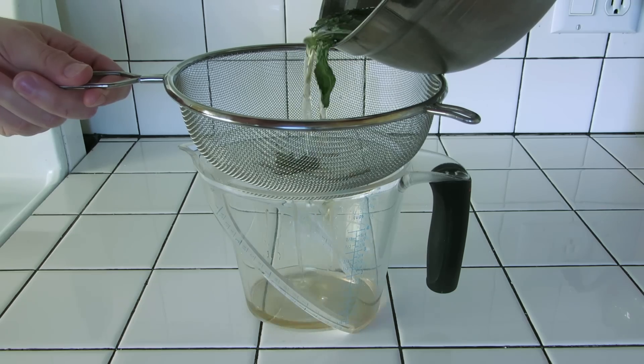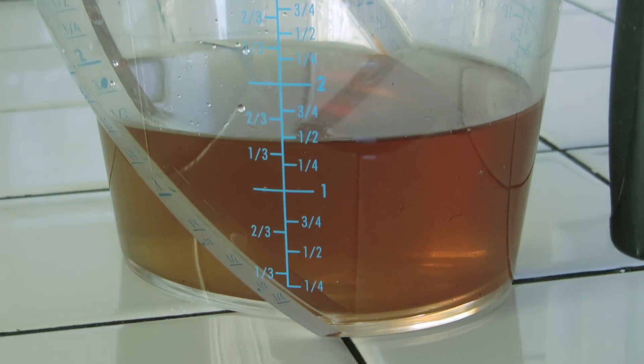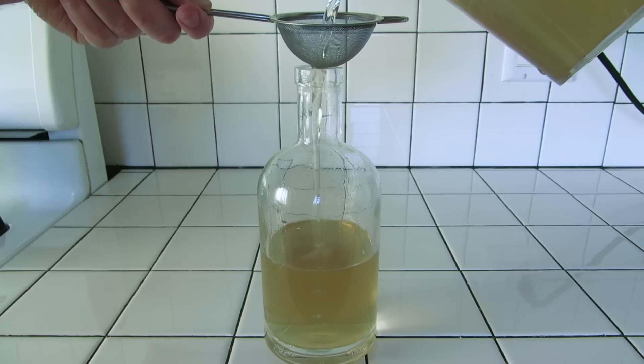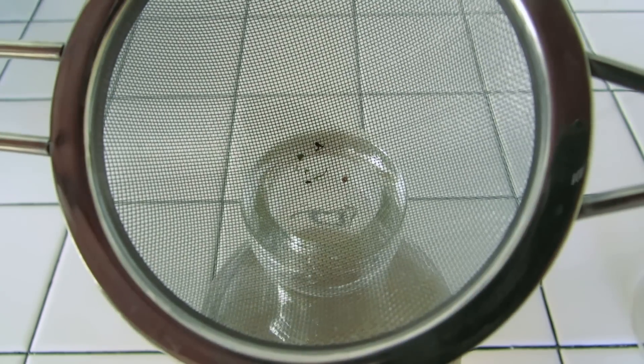The next day, strain out the mint leaves. This recipe should yield about a cup and a half of mint syrup. Next, add the same amount of vodka — in this case, a cup and a half — making three cups total. Then use the fine mesh strainer when you pour it into your bottle. That'll collect any bits of mint leaves your bigger strainer missed.